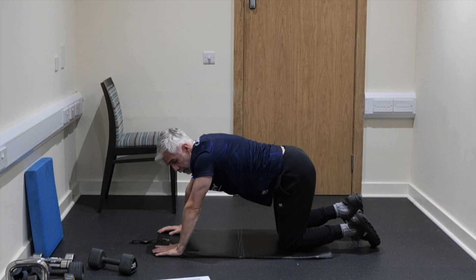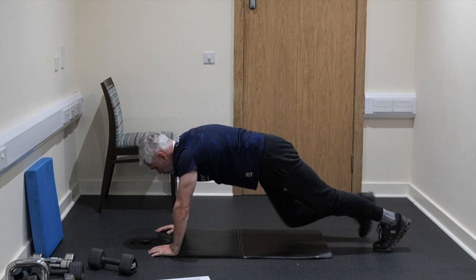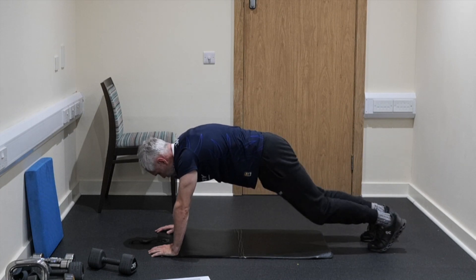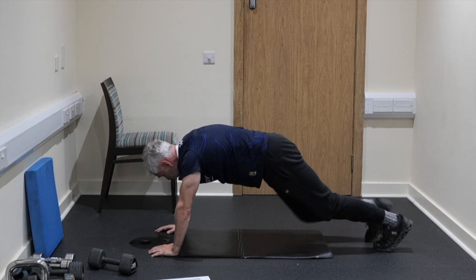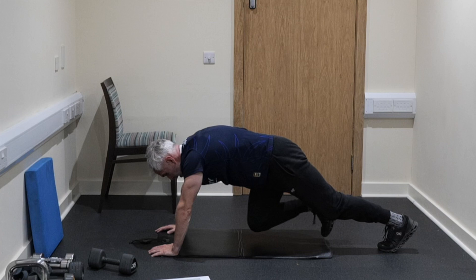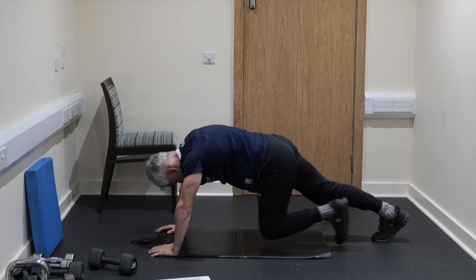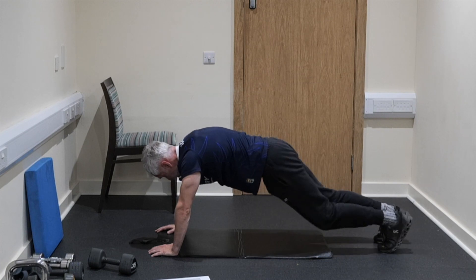We are nearly there guys. We are doing mountain climbers. You can do these on a chair or against the wall, whichever you want — arms straight up, let's go, 45 seconds. It makes it a little bit easier if you do them on an inclined or raised surface. The idea is that we get them done. After this exercise we've got one exercise to do and then we have done 14 minutes of absolute core work. Drive the knee straight up, try and keep the foot off the floor, reach back, keeping the body in a nice, straight, firm position. 5, 4, 3, 2, and 1.